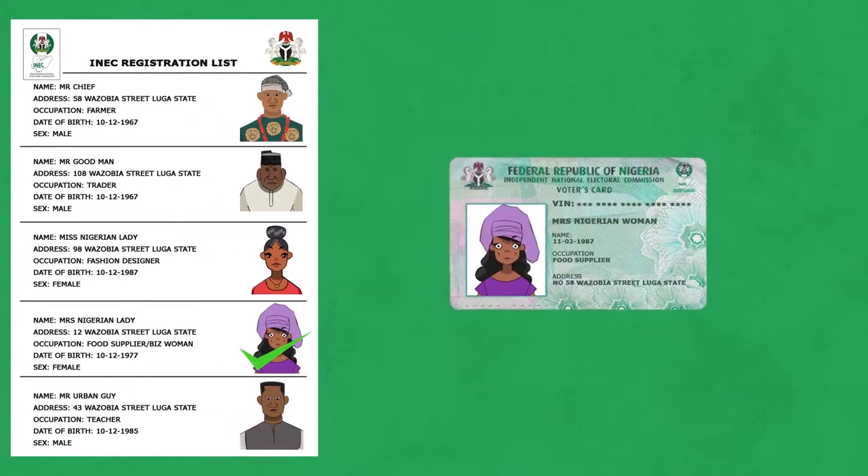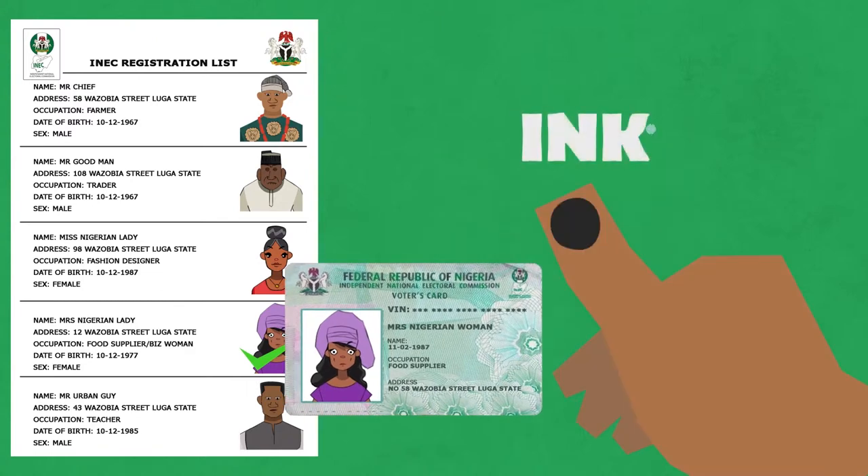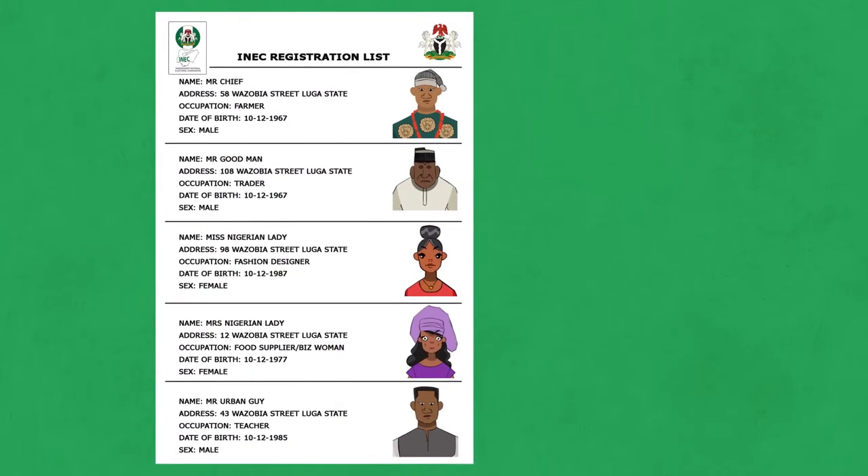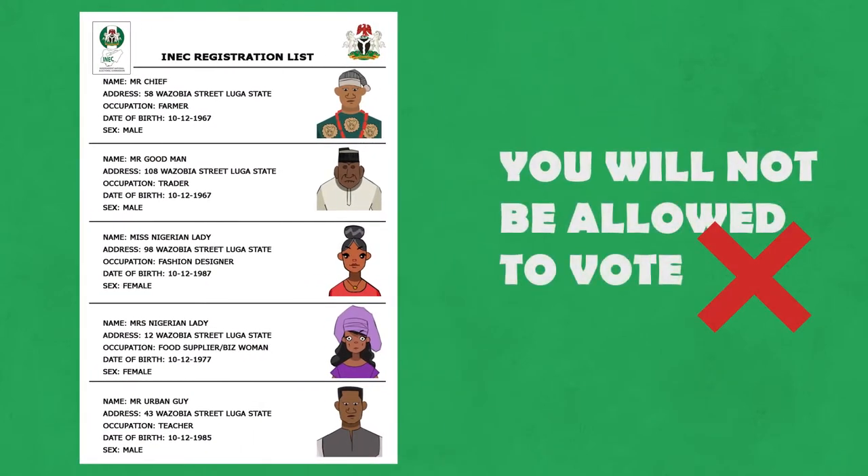Step 4. Your name will be ticked and your PVC returned to you. He or she will then apply indelible ink to the cuticle of your appropriate finger at the election to show that you have been accredited to vote. Please note: if your name is not found on the register, you will not be allowed to vote.